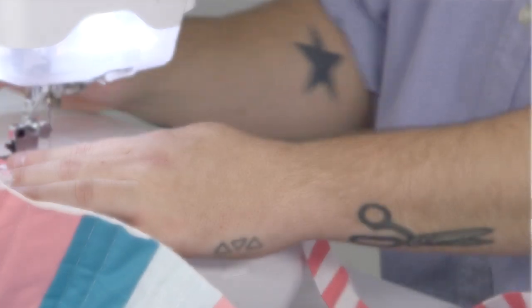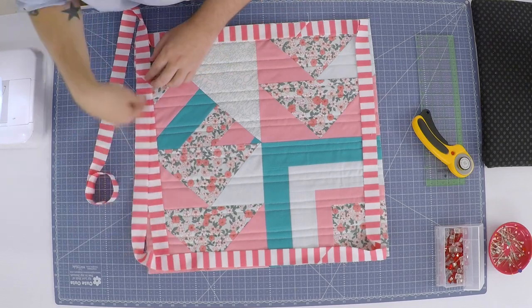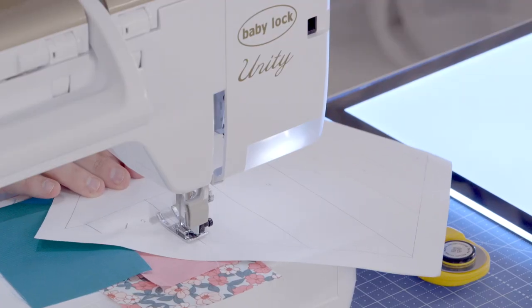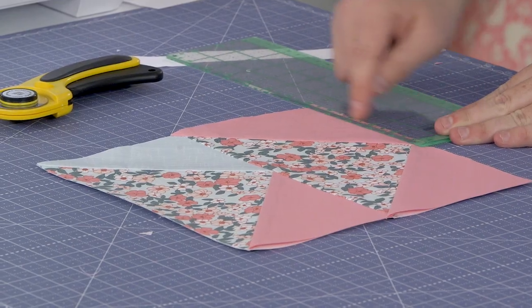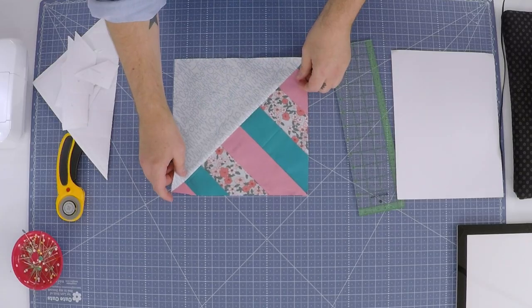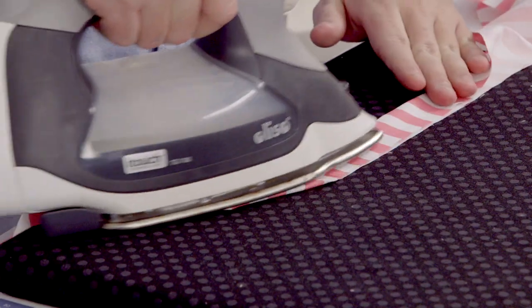Hi everyone, I'm Christopher the Tattooed Quilter and I'm going to teach you how to make this modern mini quilt sampler. We're going to start with learning the basics of foundation paper piecing with these simple beginner friendly blocks: the flying geese, the log cabin, and the half square triangle. We're going to look at quilting and we're going to explore binding as well. Join me.